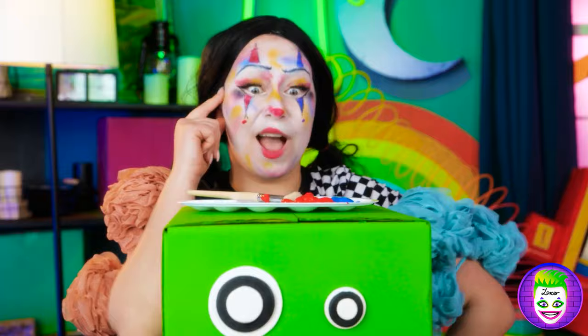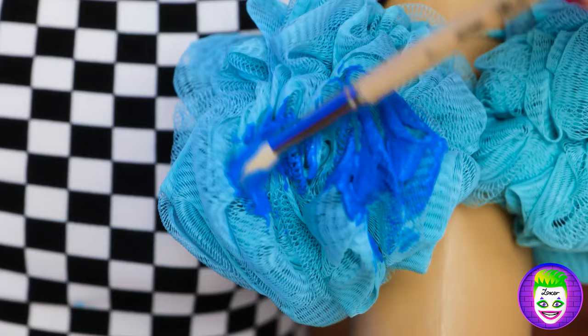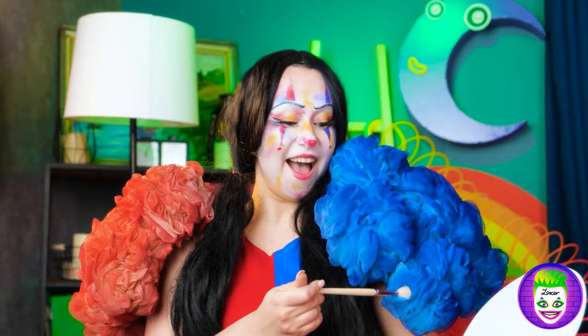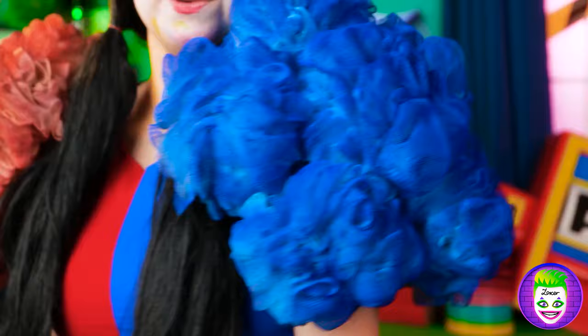Hmm! But I need something much brighter! Why not? It's just what I was thinking about! Thank you! Now I can make them any color I wish! Let's paint up everything so it would match! I feel like Alice in Wonderland! Look at my shoulder pads! They are beautiful! So fluffy and colorful!